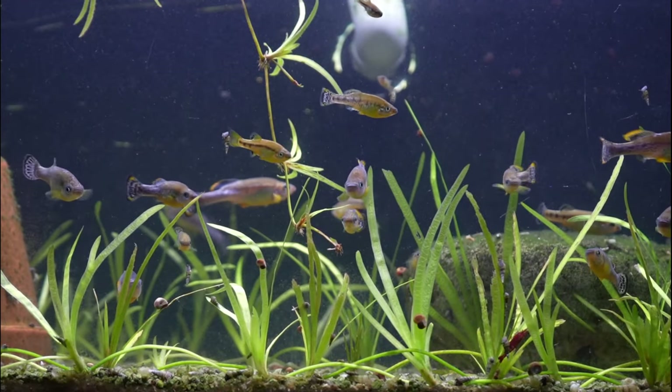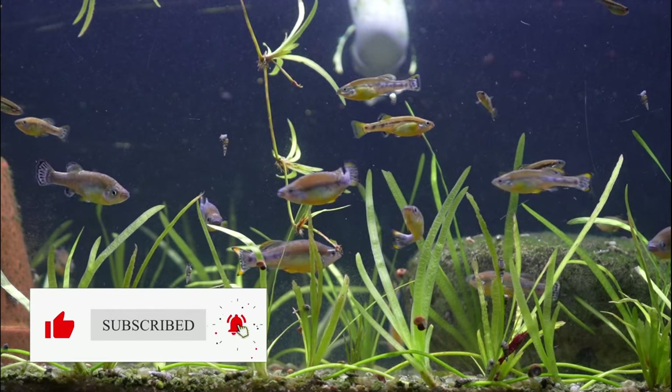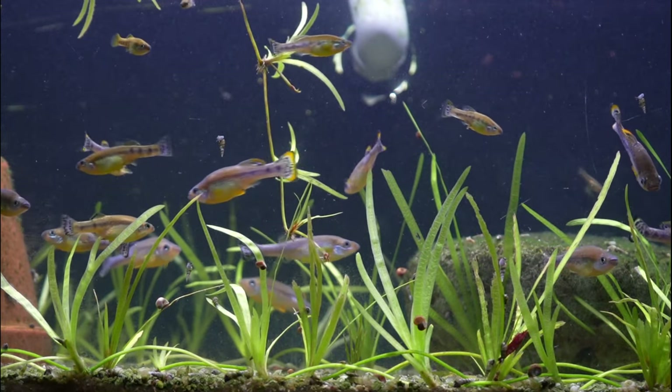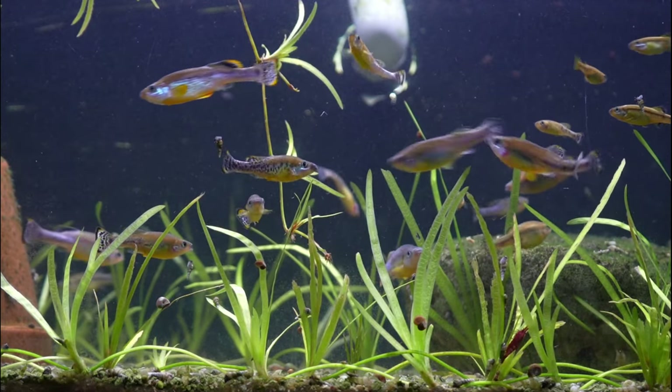I hope you really enjoyed coming along with me and completing all of these projects today. I'm really happy with how the tanks turned out. I'll keep you updated on how the fry project turns out as well, so hopefully we'll have some fry here in the very near future. Stay safe, stay fishy, and I'll catch you on the next video.